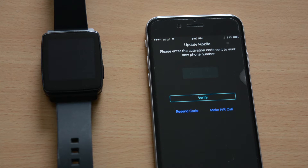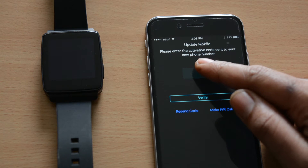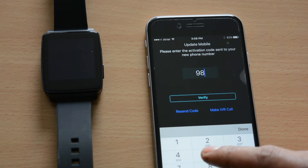Once you register, there is a 5-digit passcode that you would get on your mobile. At this time, please enter the OTP to confirm your mobile number.